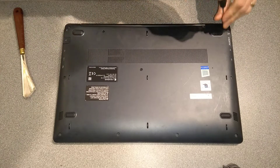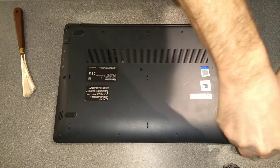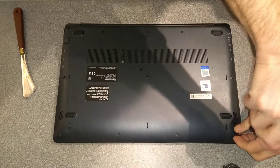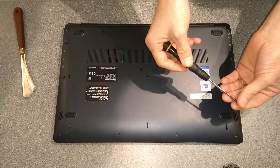I need to get into this machine because the battery has failed, and there are probably many other things you can do once you're in, such as replace the storage or possibly upgrade the RAM — we'll have a look at that in a moment.